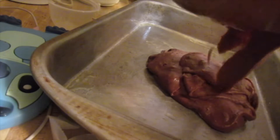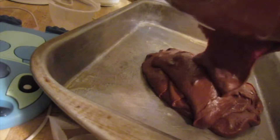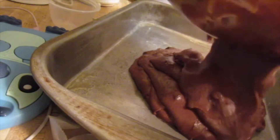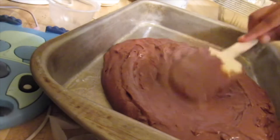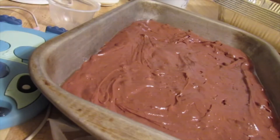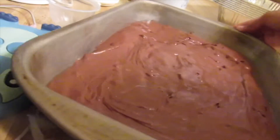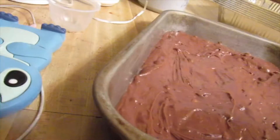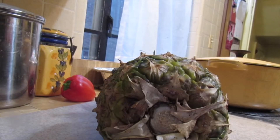Get all that mixture in there — it looks so good. Pour it in and spread it through the pan. Make sure your pan is greased because if it's not you're gonna have a problem washing dishes. We're gonna put this in the oven for about 18 to 20 minutes.